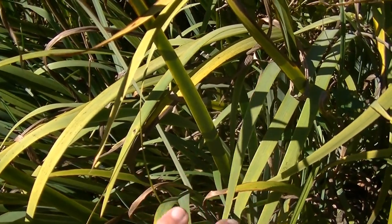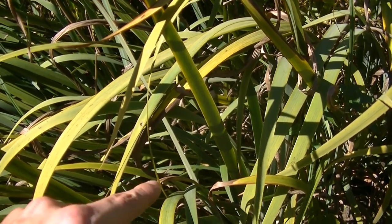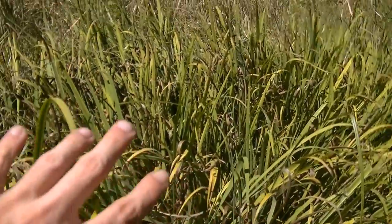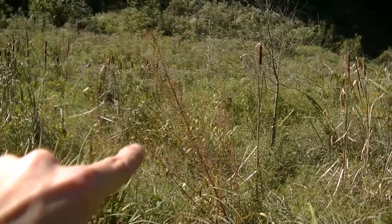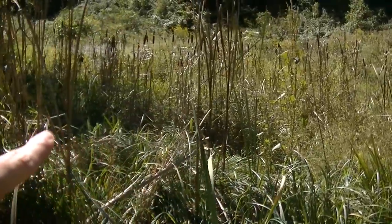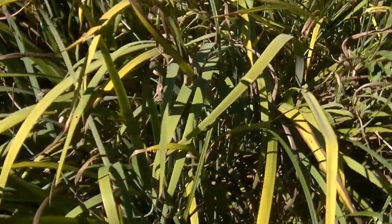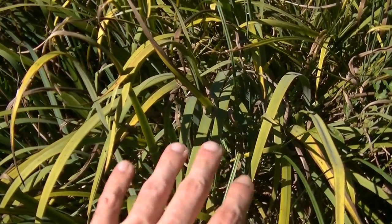The flowering iris prefers really low swampland environments — the same type of places you're going to find cattail. Right now where I'm at, you can see all this tall grass, the flowering iris, cattails, boneset, wild cala — a whole bunch of swamp-loving plants. I'm basically standing in almost a swamp. There are all kinds of edible and medicinal plants that love these kinds of environments, which is a very good reason for you to know how to identify poisonous plants like the flowering iris.